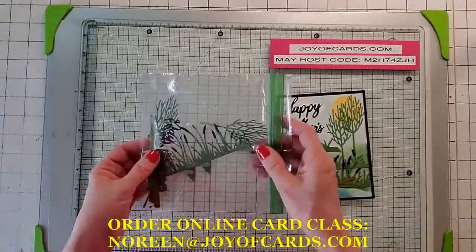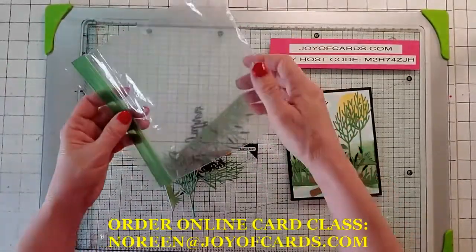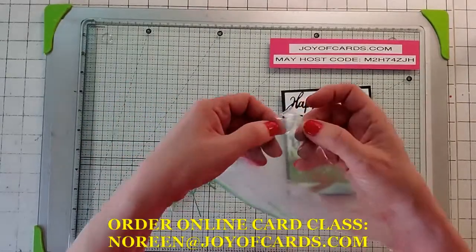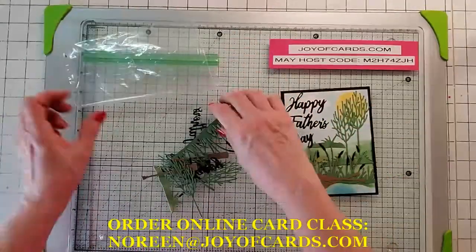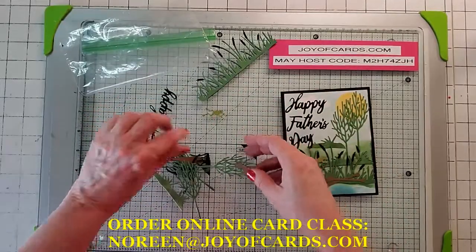You are going to receive a baggie of all your die cuts, so just empty out your baggie. The only thing you have to be careful of is the comma for Father's Day is in there, so leave it in there until you're ready to use it, otherwise it'll disappear forever. Go ahead and take all your little things out of your bag and sort them out.